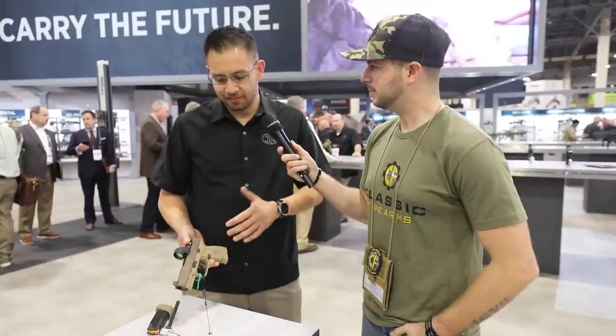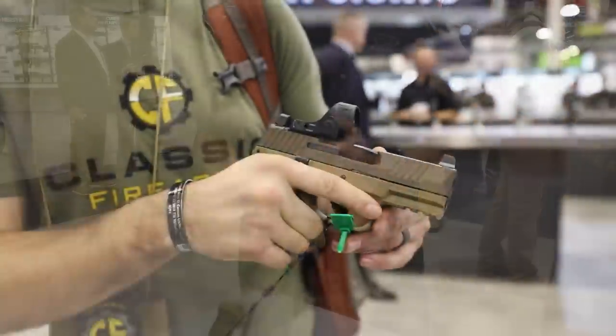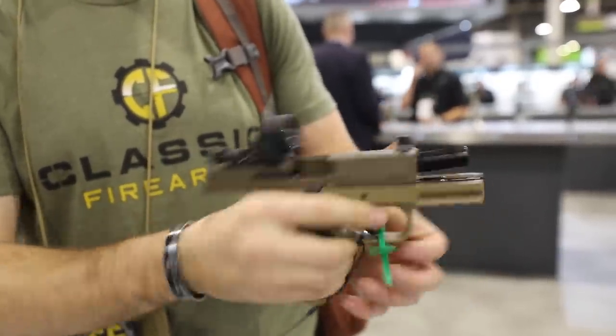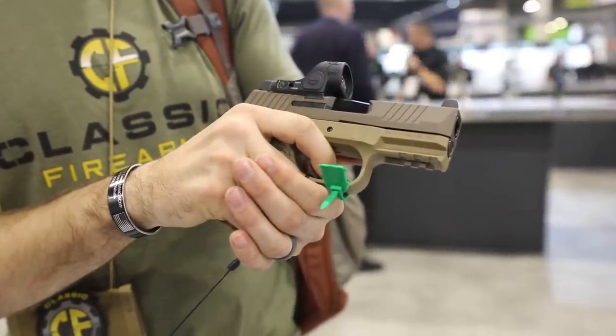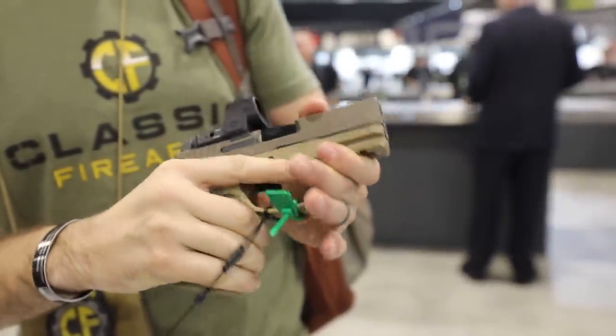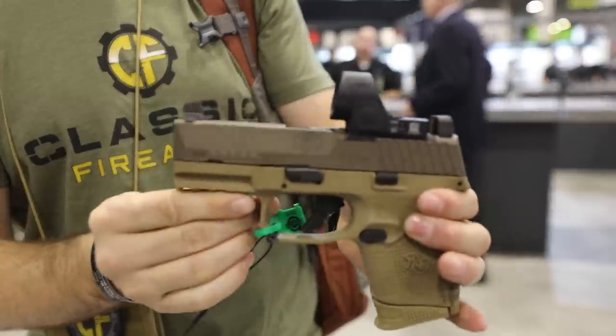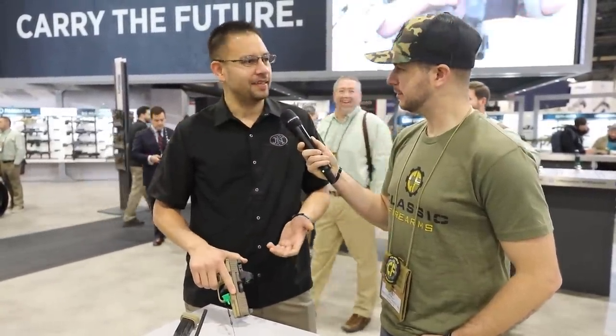What we have here is the FN 509 Compact MRD. We have the 509 family — the 17-round gun, then the tactical with the threaded barrel and night sights. But a lot of people want something a little smaller and still mount all the optics, red dots, and lights. So what you see is the 12-round gun with the same optic system as the tactical. You can mount the Trijicon SRO, RMR, Vortex Venom, Aimpoint Acro — the list goes on and on.